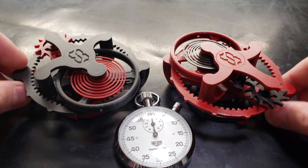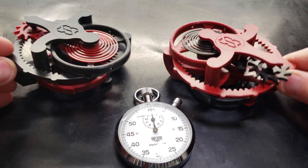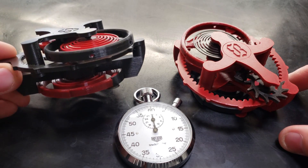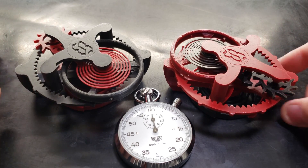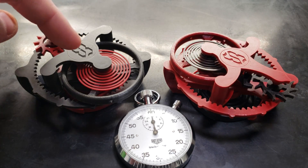Hey guys, this is just a quick video showing the max runtime I get on these 3D printed watch mechanisms. This is the first unit I 3D printed and assembled. This is the second unit I printed and assembled, and you'll see that this one runs quite a bit longer. I'll leave a comment below in the description where you can download these models, as well as what I did to improve the runtime.